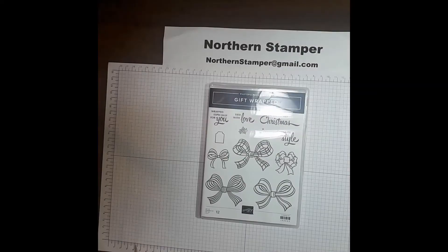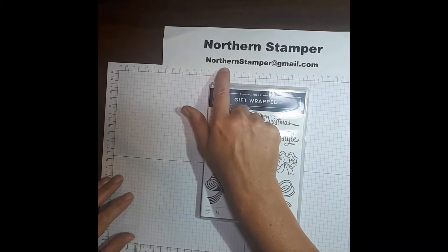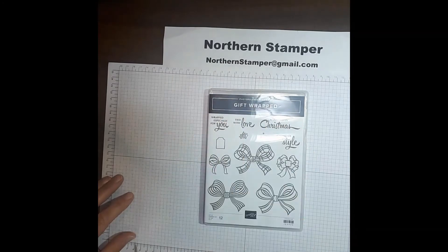Hello friends, my name is Tina Kovurgic and my company name is Northern Stamper. If you need to reach me, you can always drop me an email at northernstamper at gmail dot com.